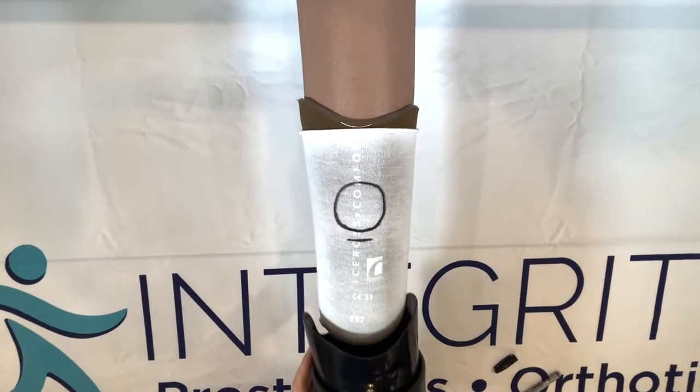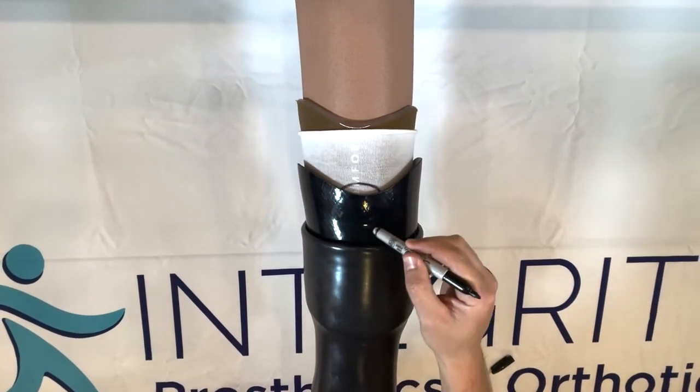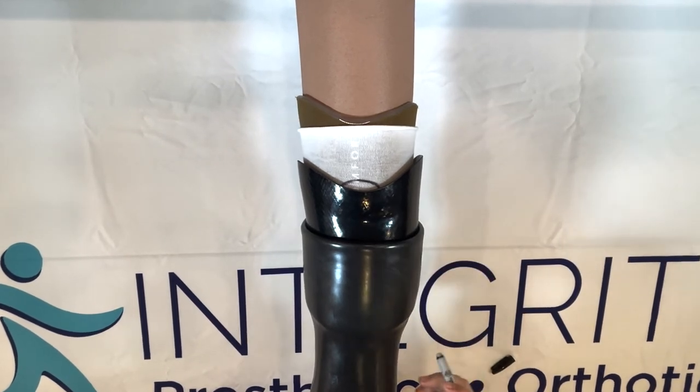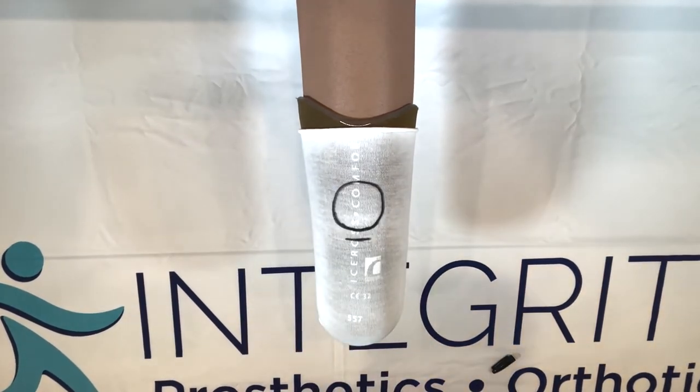To show what happens without enough socks, the kneecap is way down here, so you're going to have some impression down there on the kneecap which is probably uncomfortable. You'll notice that there's a lot of play in the socket — it's loose. So what we'll do is add some socks.